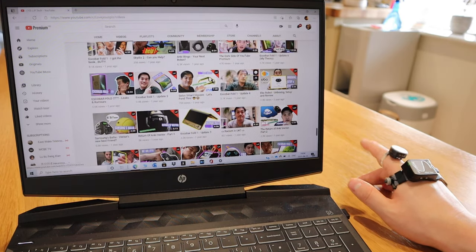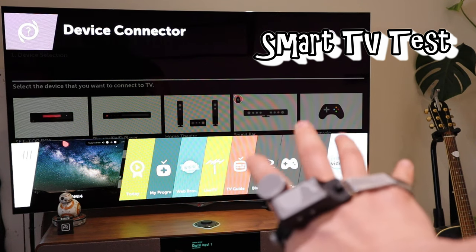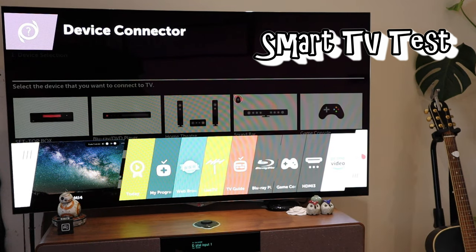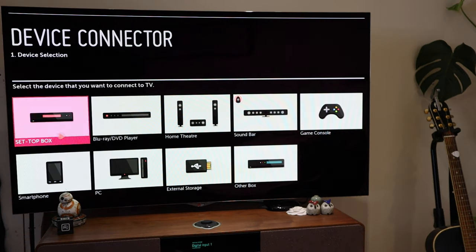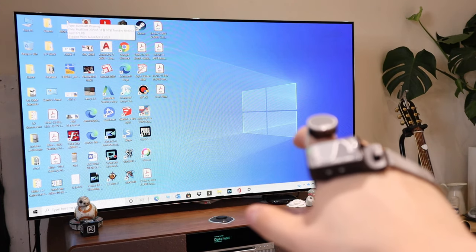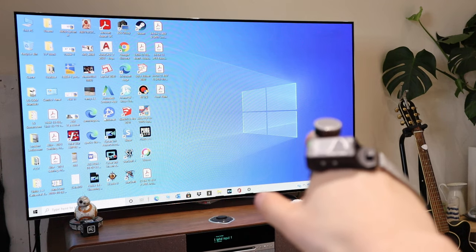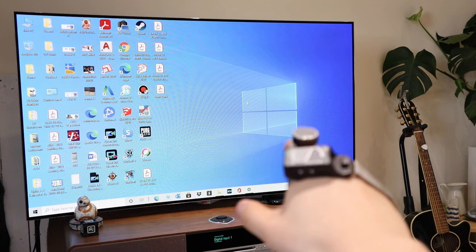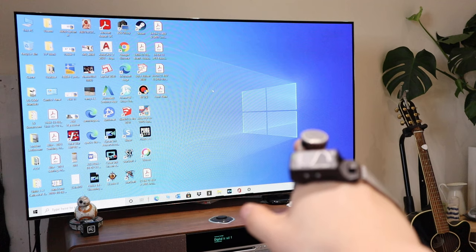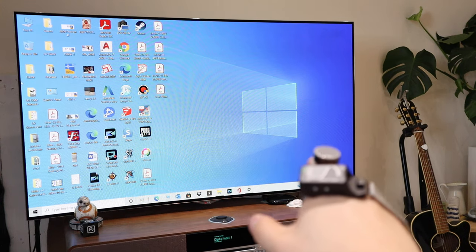I'm trying to connect the WePoint to the smart TV, but this TV is a bit dated — the device connector has only a limited number of connections and there's no Bluetooth option whatsoever. So I connected the WePoint to my laptop, and the laptop is connected to the smart TV through an HDMI cable. You can see based on my finger movement the cursor is moving on the TV — that is amazing. It kind of feels like I'm using my force, just like a Jedi — the force is strong with this one.